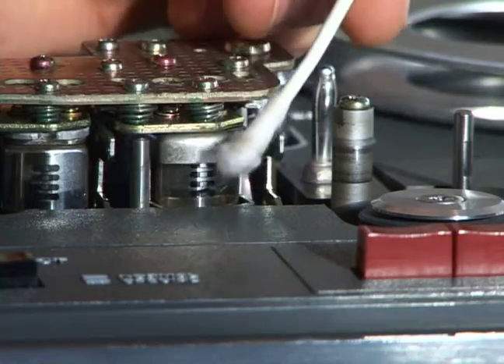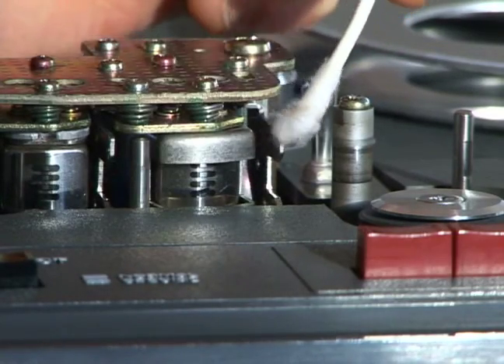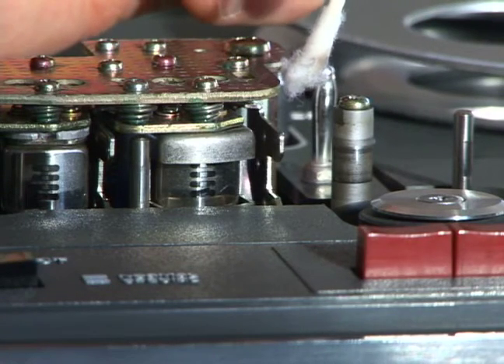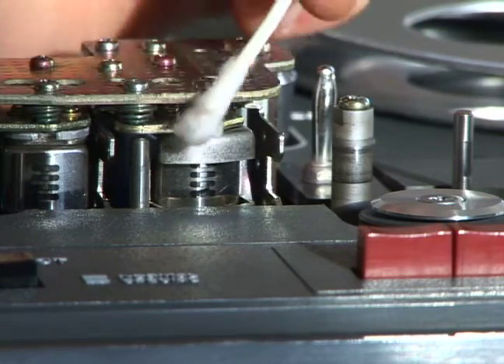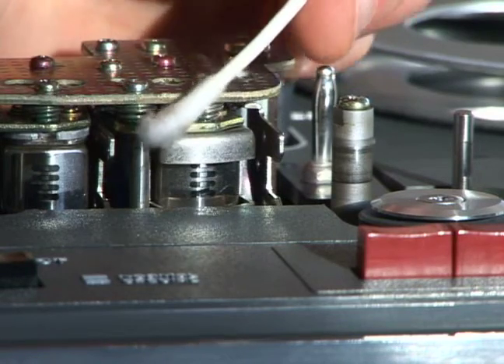You can tell real quickly when one of these heads is distorted or dirty because the actual sound of the recording comes out really fuzzy or distorted. That's usually an indicator on the reel-to-reel that your heads are dirty, so you definitely want to go through and clean these before every major recording.